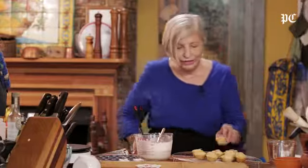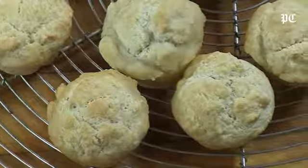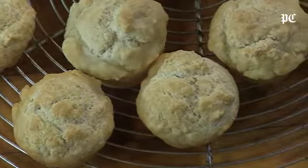Here they are. They freeze well and it makes twice as much as this — I have the recipe for you. You can add cheese, herbs, whatever you want, just play with it. I'm Natalie Dupree, here for postandcourier.com.